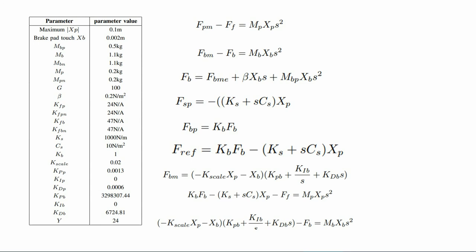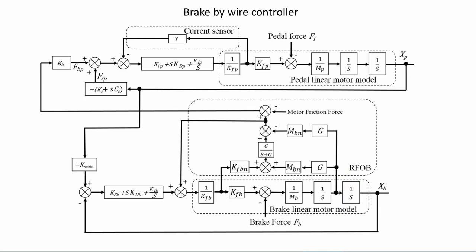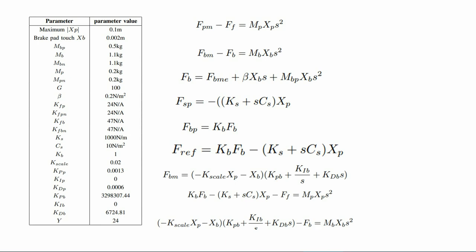The brake motor consists of a position controller as shown in the picture. A value proportional to pedal motor displacement xp is provided as the position controller reference. The controller then computes the brake motor force Fbm, which can be derived from the equation.